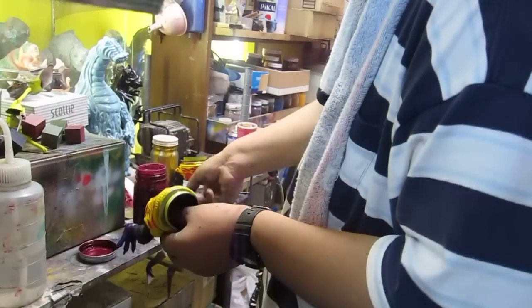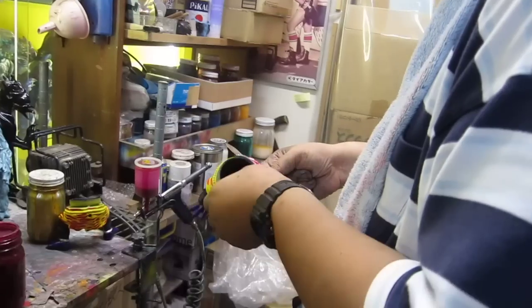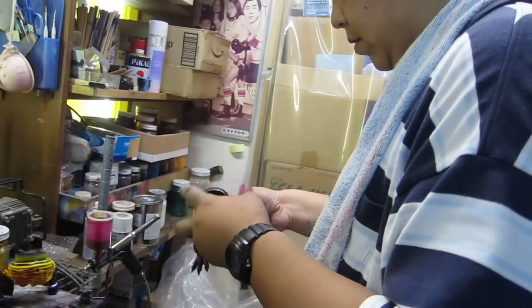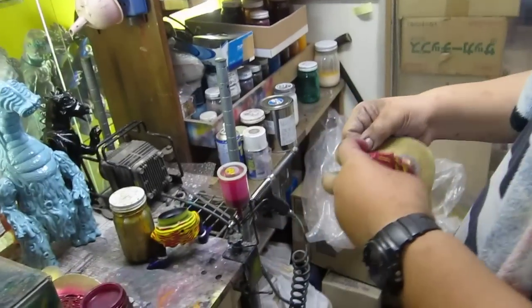So there's the figure. We've just done a red mask, and this application takes two masks. So the first one is done, and right away he puts the second mask on to paint the second layer of stripes on the figure.